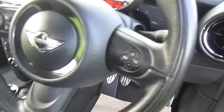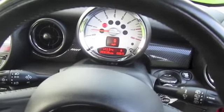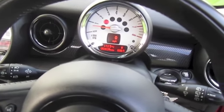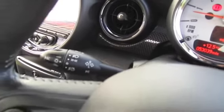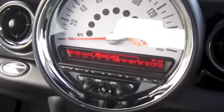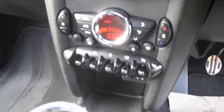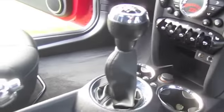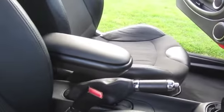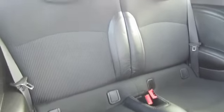It's got the carbon black interior. Multi-function steering wheel with telephone and audio controls. It's covered just over 53,000 miles. It's also got the auto lights, auto wipers, and auto dimming rear view mirror. It's got the optional heated seats and climate control. It's also got the optional centre armrest. The half leather interior also forms part of the chilli pack option.